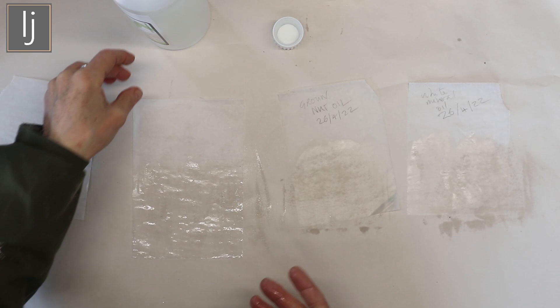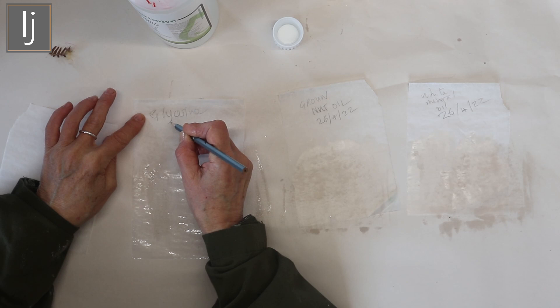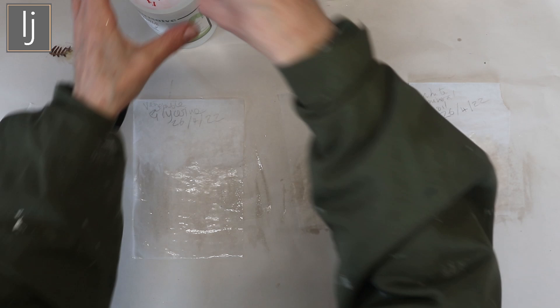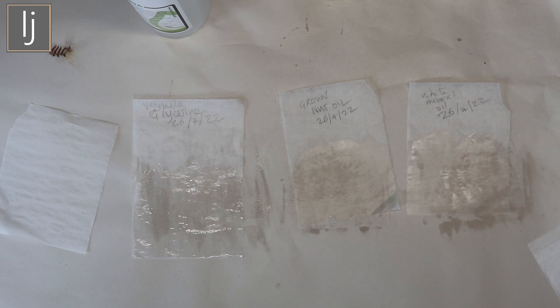So: glycerin. Now this is vegetable glycerin - I didn't know there was another sort. I might have a go at another sort, but I've tried it with water in it and it's exactly the same. I'm going to let these be and see what they dry like and tell you how it all works.